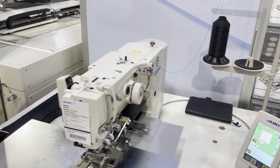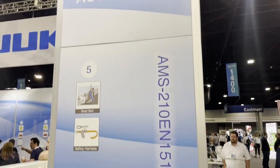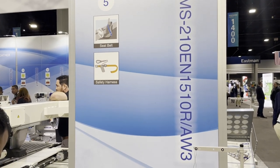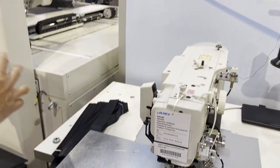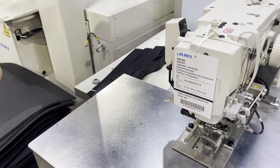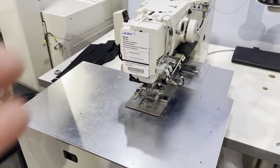Hello everyone, this is David from GoldStarTool.com. We have Juki here, and this machine is the AMS-210EN1510R-AW3. And here's Hiro from Juki — he's going to show us what this machine is all about.